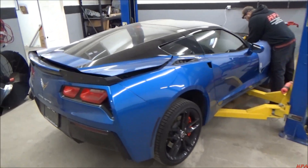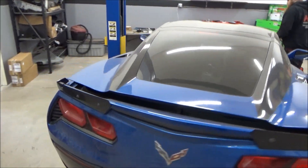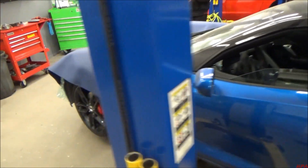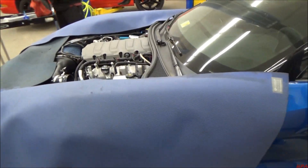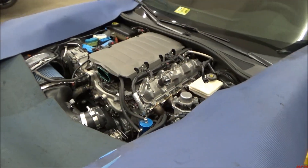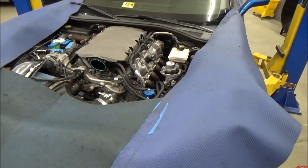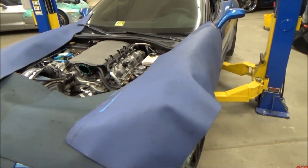Here's a C7. We are just finishing off the heads and cam package. Heads just came back the other day. We measured the pushrods - I actually needed a slightly shorter pushrod than what we had for it. New pushrods are going in it now, and then on the dyno within the next day or so.